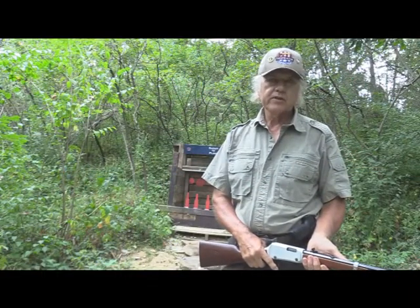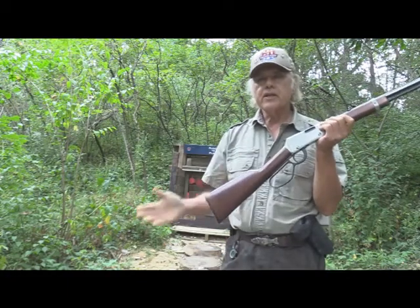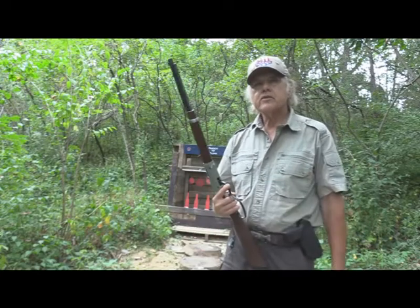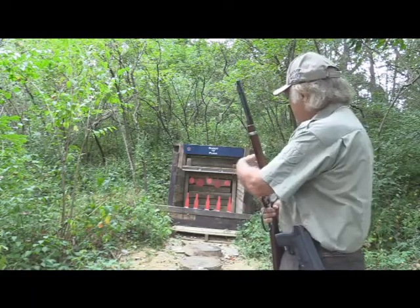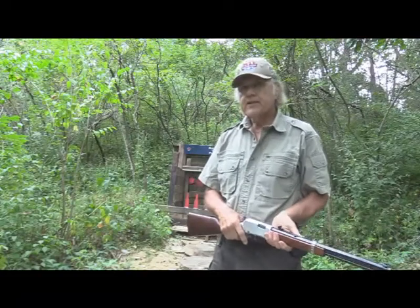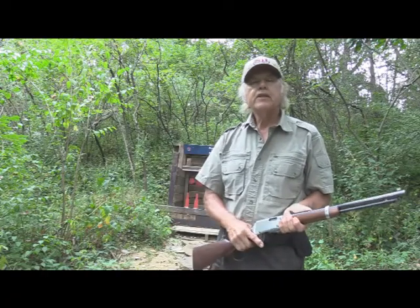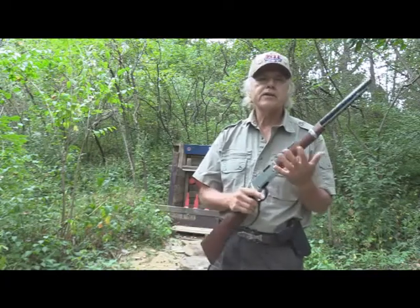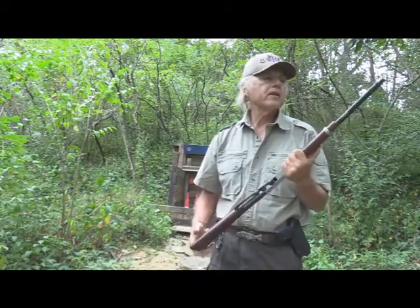I'm Dan Galusha and welcome to another edition of Shoot and Plank. We're just going to be having some fun today using a Henry Evil Roy, which we've done a review on in the past, so we're not going to go into all of that. We're just going to see what it will do shooting at some AR-500 bottles — the make-it-ring ones — and some four and six inch gongs.